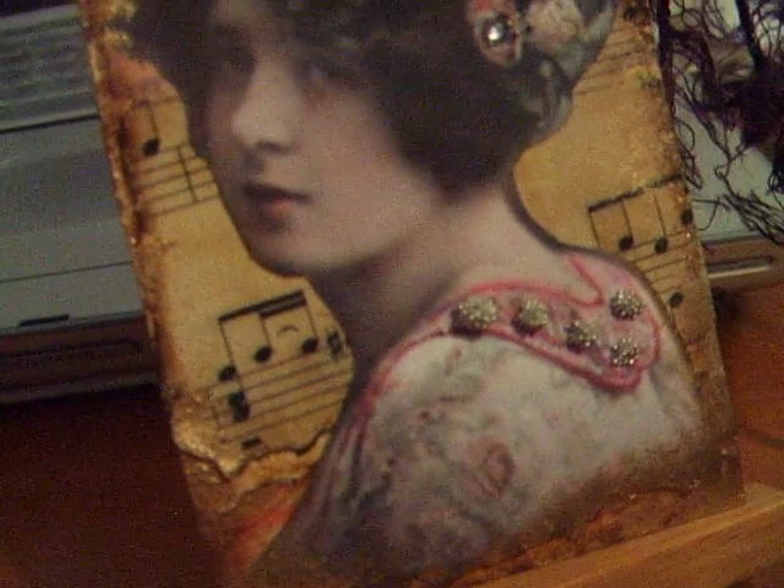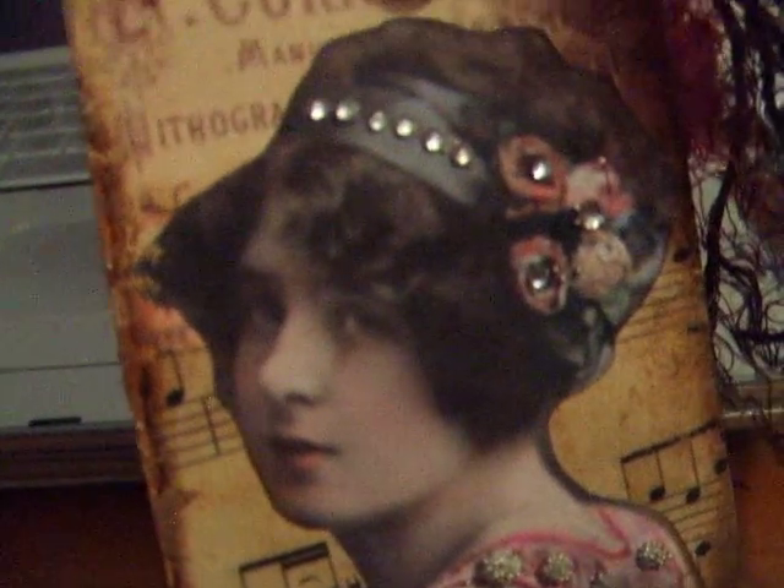Everything that I like to do is vintage, and I like tearing the edges and making them look old, worn, or burned. The older, worn, and more burned-looking it is, the better for me. I enjoy that look.